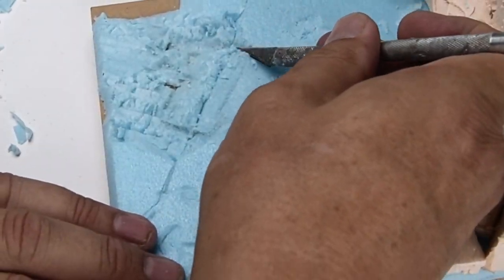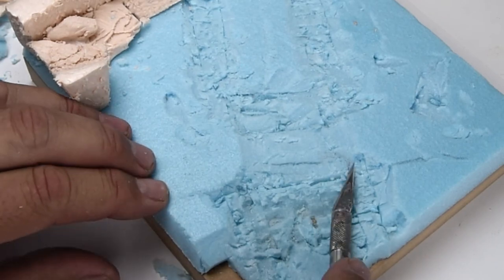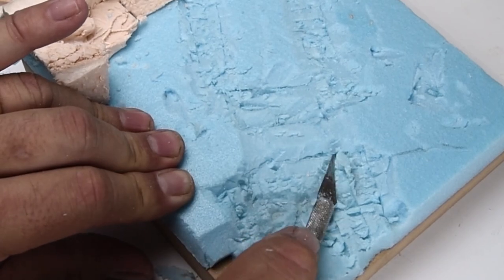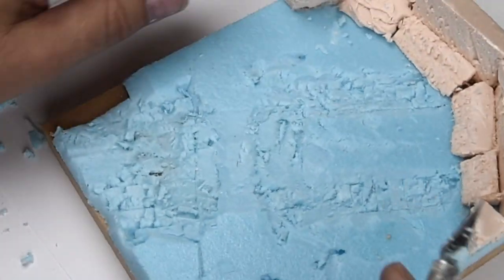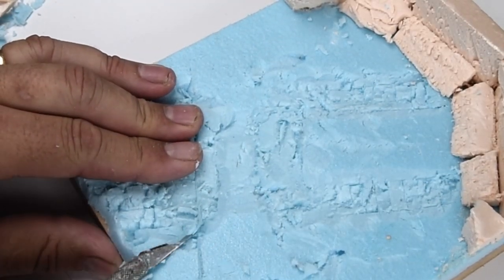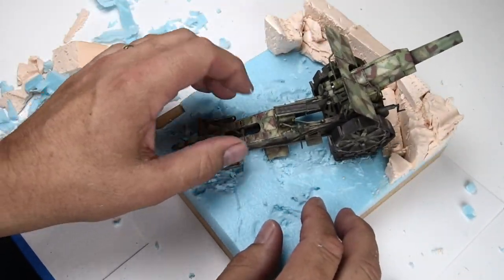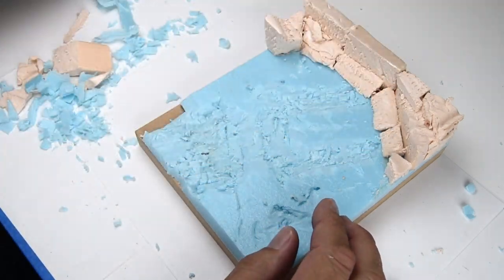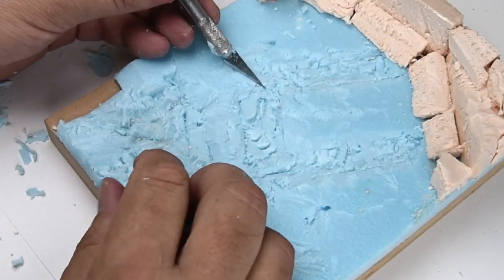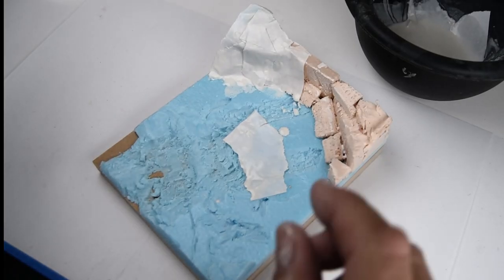I know from my own experience there's really nothing more disheartening than to get right down to the finish line with your model and diorama base — feeling great about things — and then you take one last look or you're taking your final photographs and you realize that your wheels are off the ground or your tracks aren't making contact with the surface. I don't like going back and fixing those types of errors at the end. Spending a little extra time in these early stages to get things dialed in really pays off in the long run and will actually save you quite a bit of time.